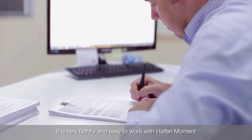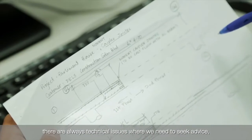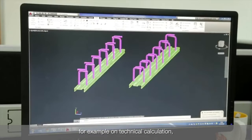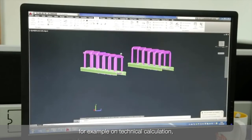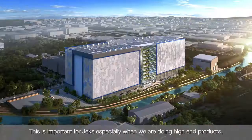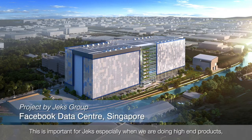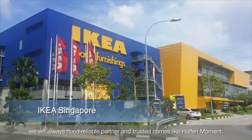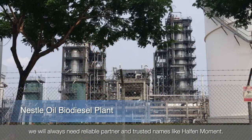It's reliable and easy to work with Halfen Moment. There are always technical issues where we need to seek advice — for example, technical calculations — and I have always heard good feedback from our team. This is important for checks especially when we are doing high-end products. We always need reliable partners and trusted names like Halfen Moment.